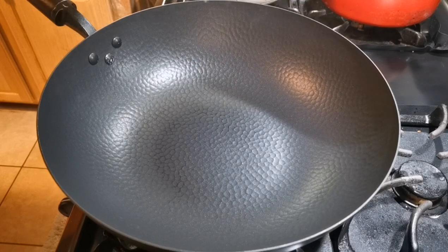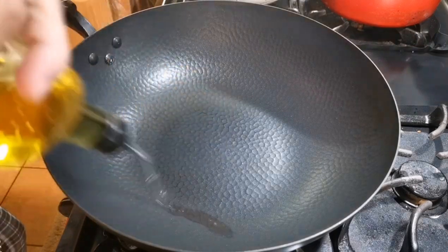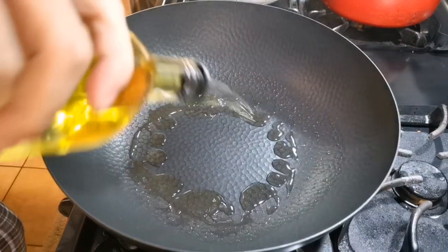For this dish we are going to sear the meat first before putting it into the casserole. First, we're going to heat up the wok and add about a tablespoon of oil.